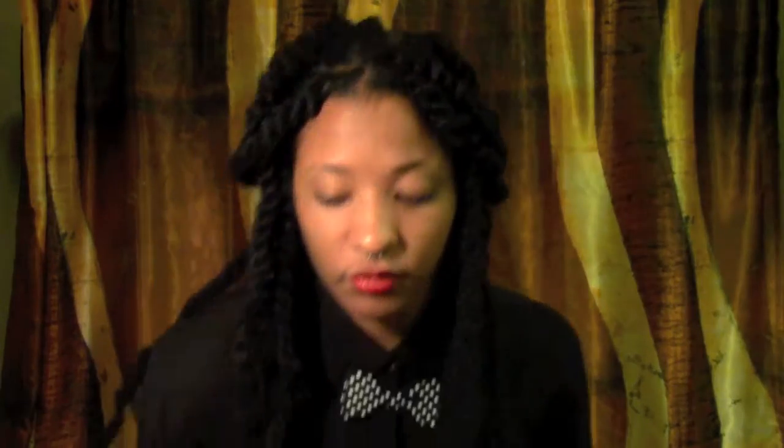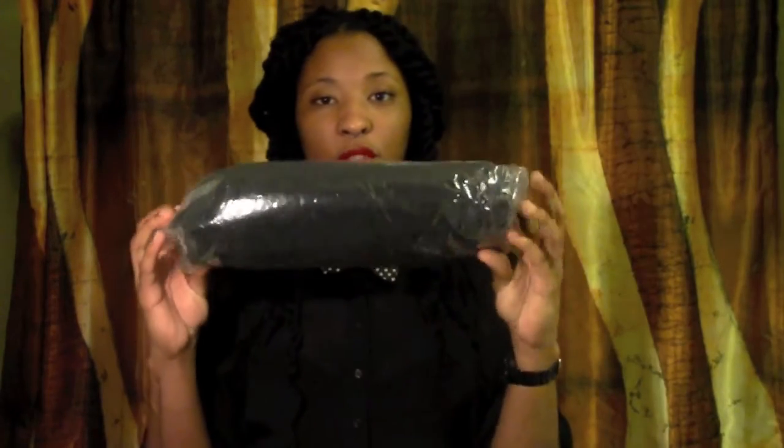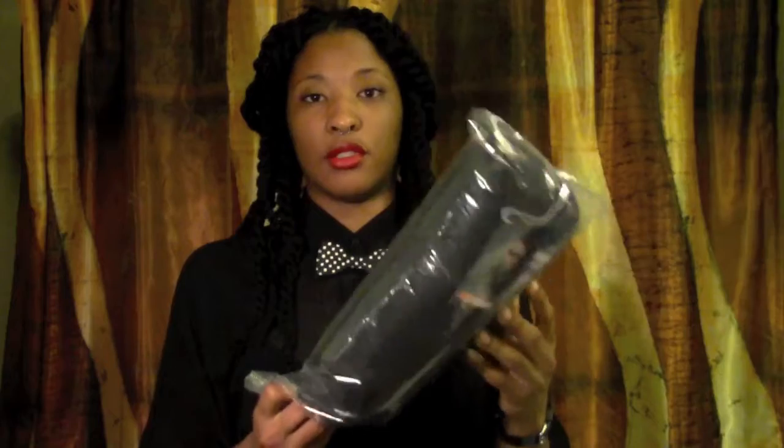I used about two and a half bundles of Havana hair, which comes in little bundles. So I used about two and a half of those.